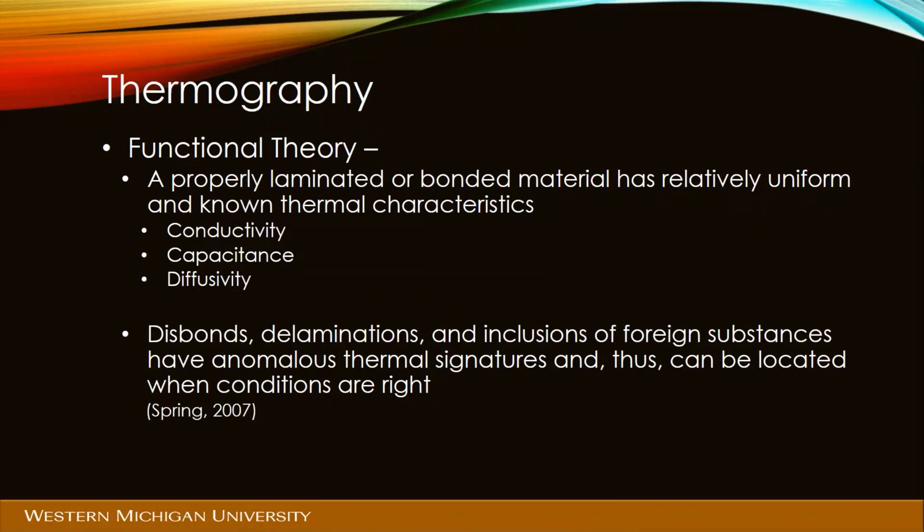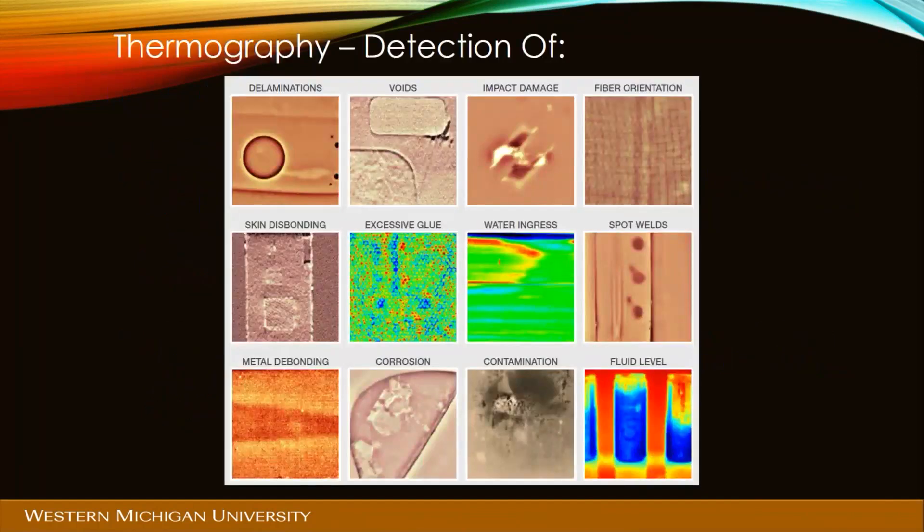In composite structures, disbonds, delaminations, and inclusions of foreign substances have anomalous or different thermal signatures and can be located when your heat conditions are correct. If something affects the ability for heat to move through, across, into, or out of an object, we can see that with an infrared thermal sensor.